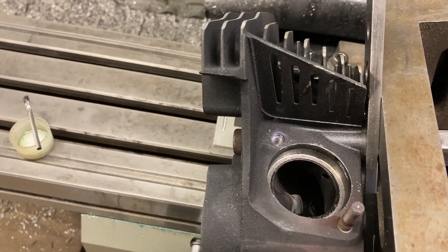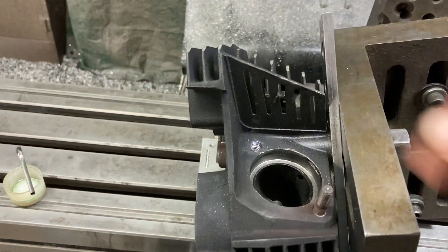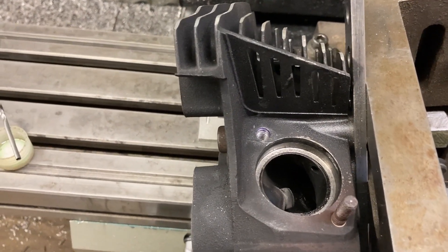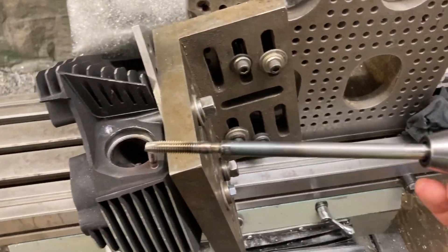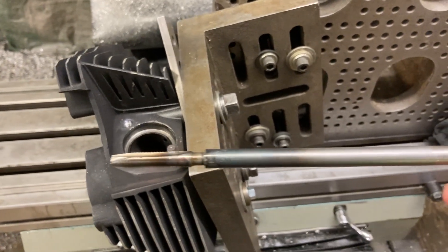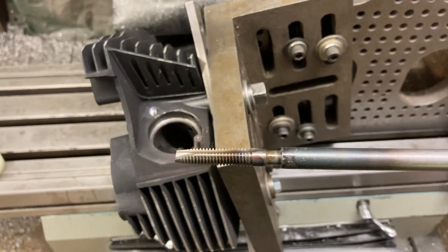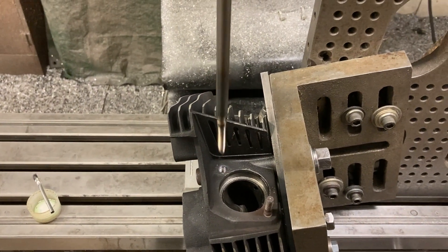By the time I ran the tap in — as you can see, this is a pretty long hole — a standard tap just can't get in there with the tap handle; everything else just doesn't fit. So I had to modify one: took a 5/16-18 tap, turned the shank down, made an extension for it, and silver soldered it into the extension right there. That gave me enough length to go down and tap that hole by hand.